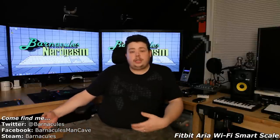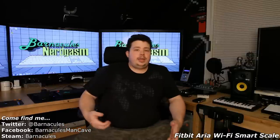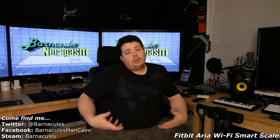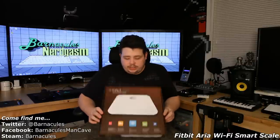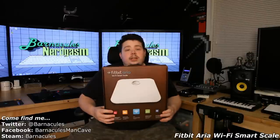But the one thing it's missing is the ability to track your weight — you still have to enter your weight manually. Being the lazy person that I am, since I'm going to work out and want to be even more lazy, I need something that will just track my weight for me. And that's where this guy comes in: it's the Fitbit Aria Scale. It's sold by the same company and uses the same online service, and I've used Fitbit for a couple of years and actually really like it. It's a solid product, so I decided to give their scale a try.